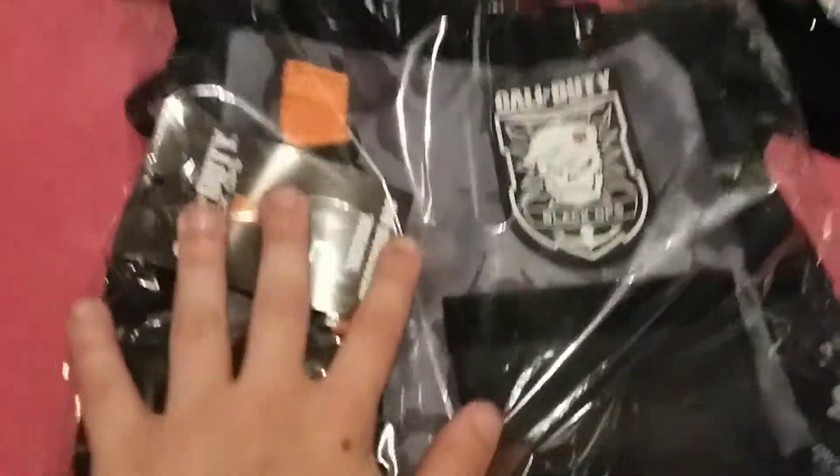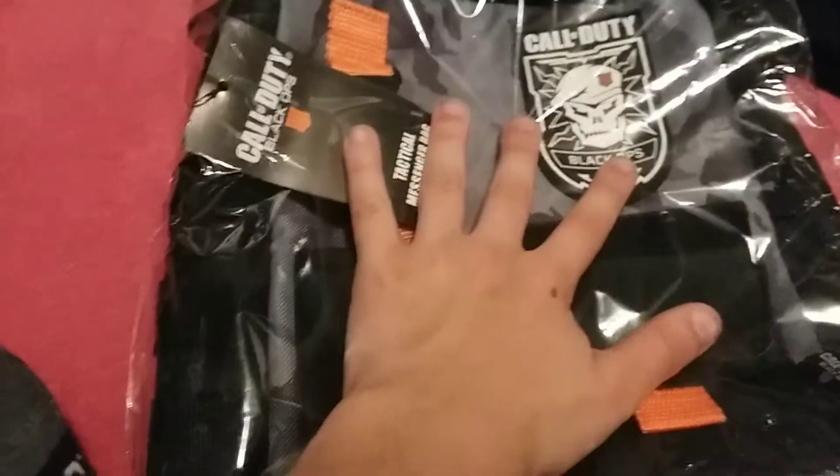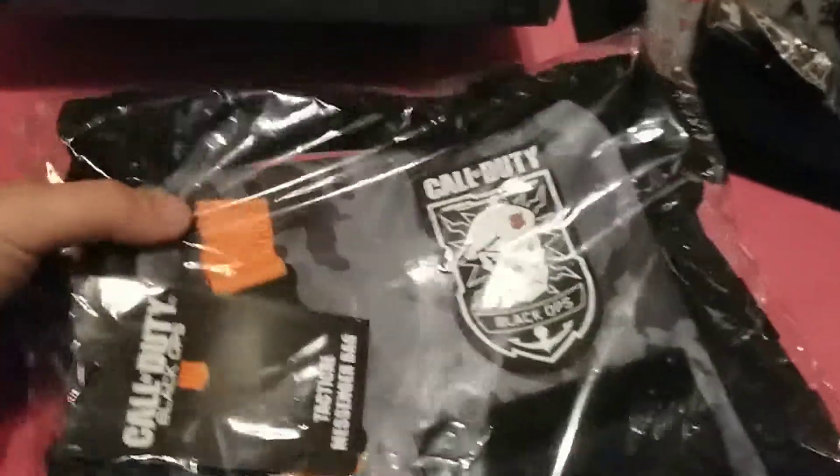That'll be in its own video. Another video of me unpacking all this stuff. If this video can get 5 likes, I'll do another video kind of like this — another unboxing. Alright, signing out guys.